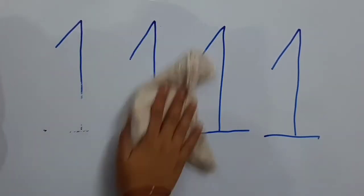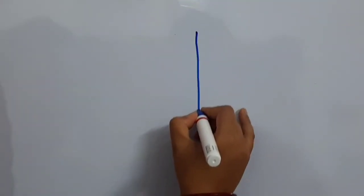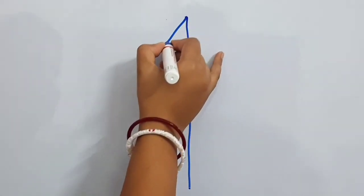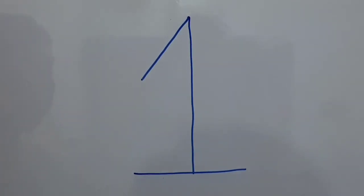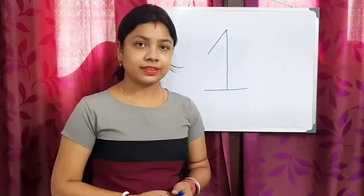I know you are doing it with me. So last time — which line do we draw first? Standing line. Then a slanting line. Then we will draw a sleeping line. Okay!